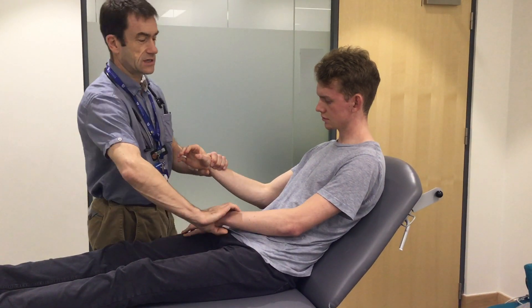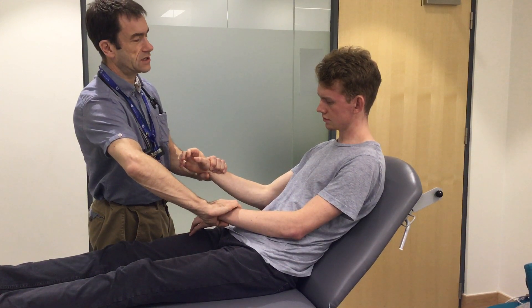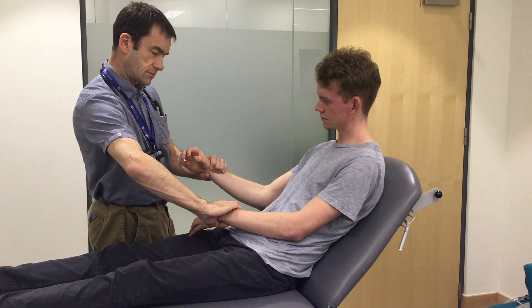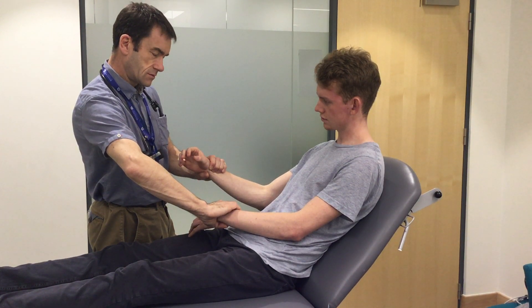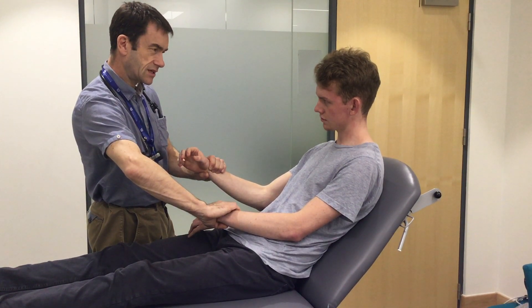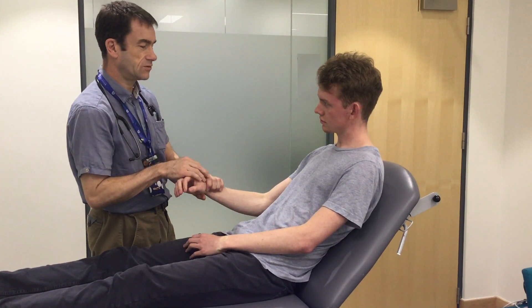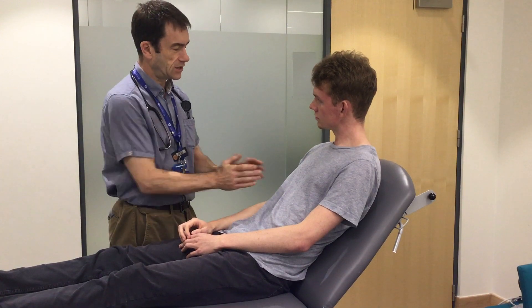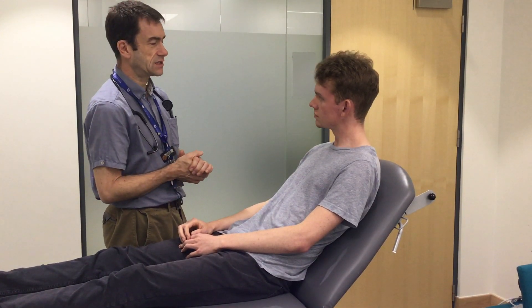I'm now going to feel the pulse. The pulse is 60 and regular and the radial arteries are equal with each other. I'm now going to ask for the blood pressure at this point in time.